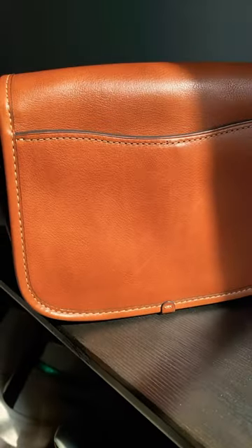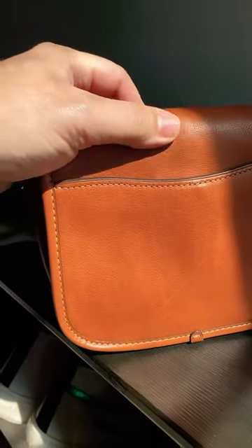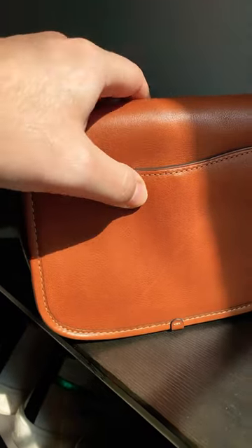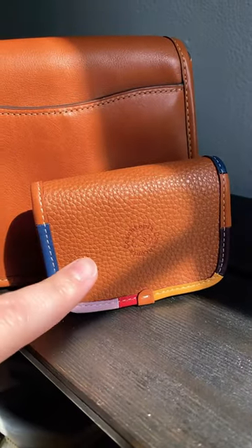This back panel is pretty inconsistent when it comes to grain. You can see it's pretty smooth here, even smoother here, and then you can see some natural lines right there. You see none of that on the Cochtopia leather.